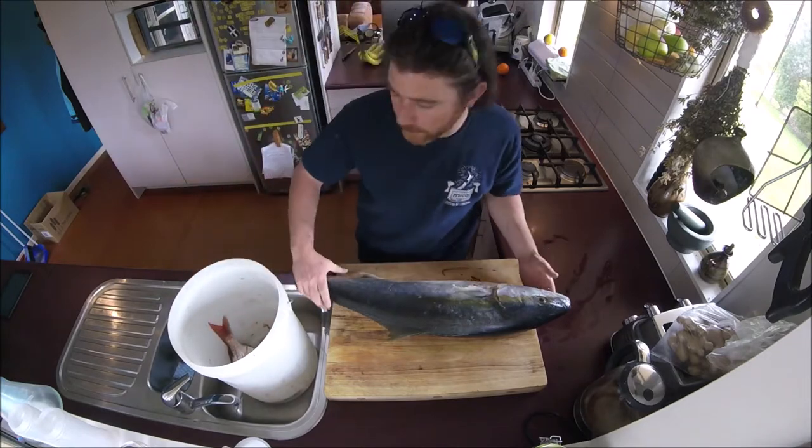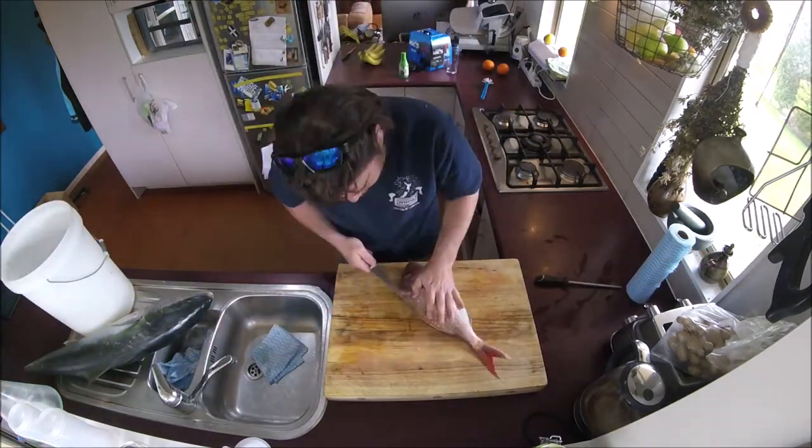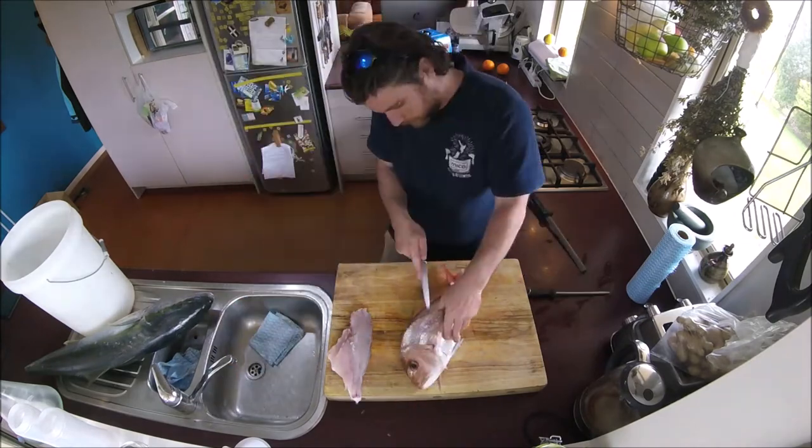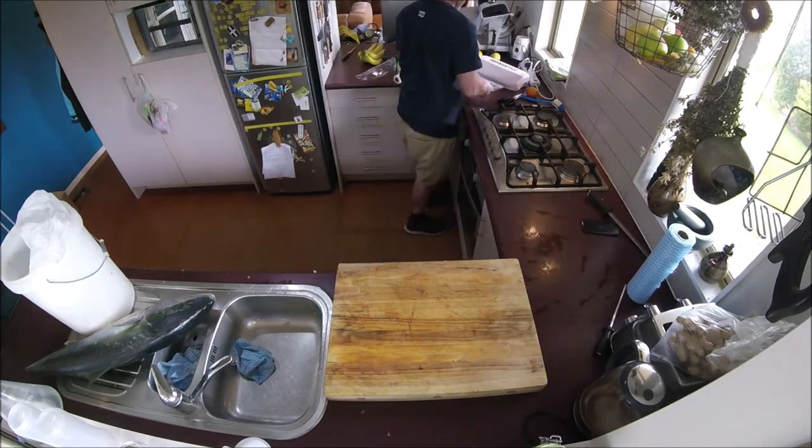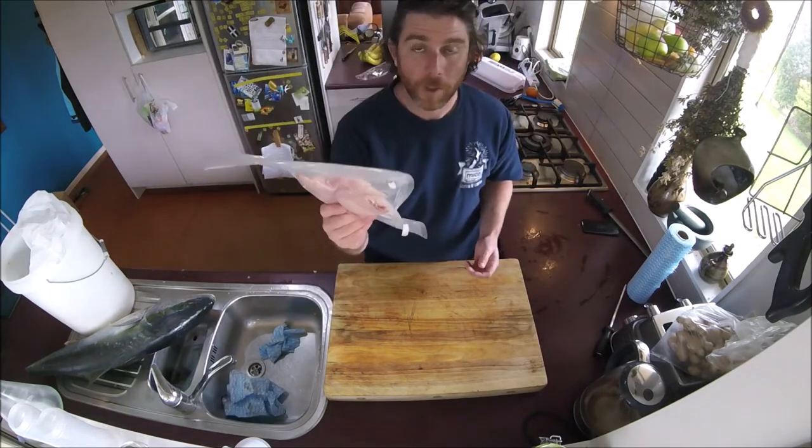I've got a little snapper in here too — I think I'll do that one first. Fillet the snapper.